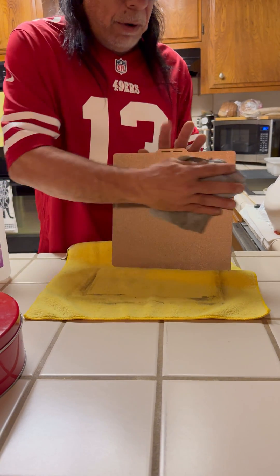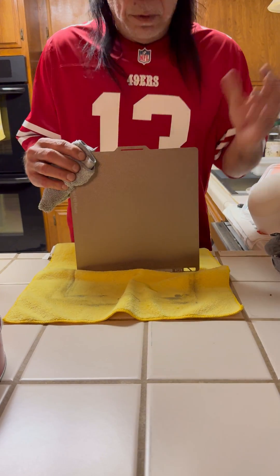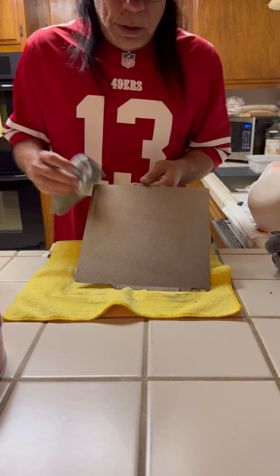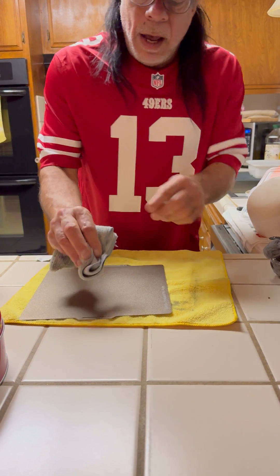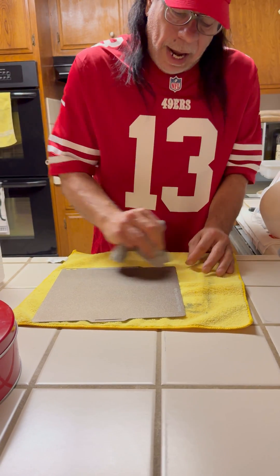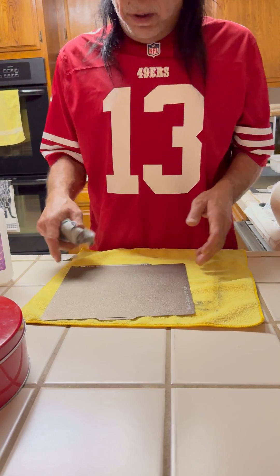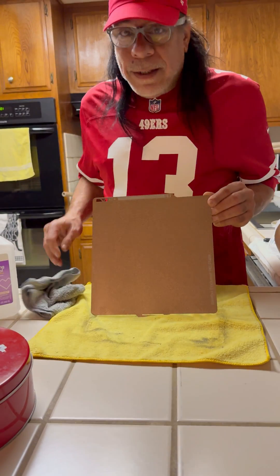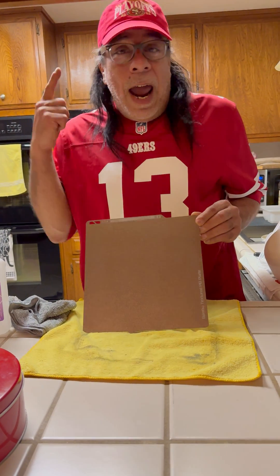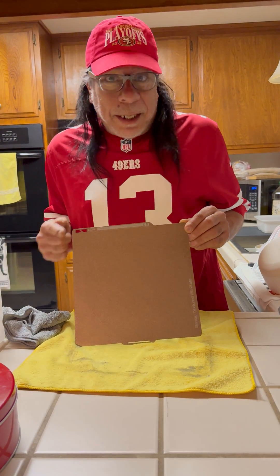Make sure the plate is completely dried off before putting it back in. Do not touch it with your fingers. Be careful when cleaning inside the printer — you could rub against a screw that has grease and unknowingly coat your plate in a layer of grease, and nothing will stick. That's it — that's how you fix it, and I'm telling you, if you do that, your prints will stick.